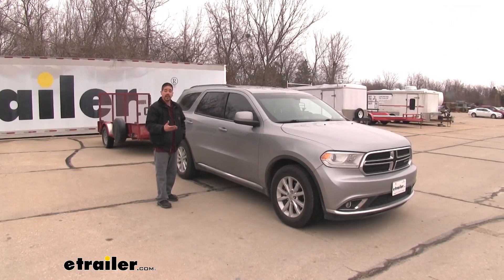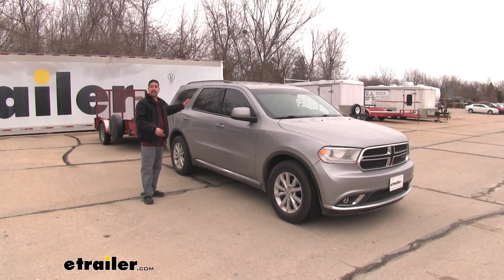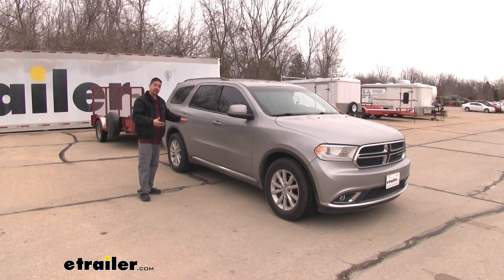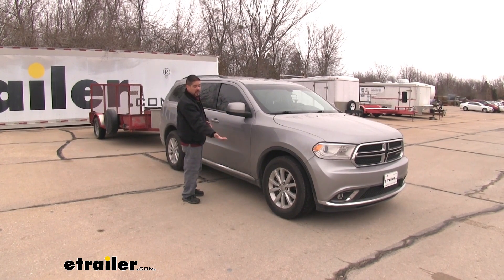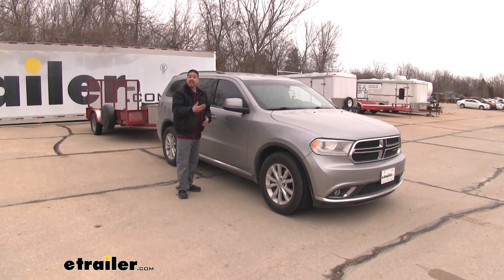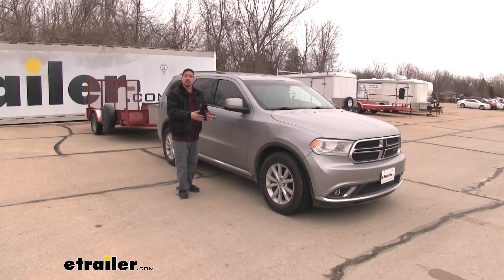Whenever we're hauling a heavy load with our Durango, whether it's a trailer or we have the back full of passengers, pets, and all sorts of gear, you'll notice that the back end's going to drop down. That's putting a lot of strain and stress on our rear suspension, not to mention it's actually affecting the front. Because when the back end goes down, it'll pull the front end up, which is going to misalign our headlights, cause some weird tire wear issues, and they're not contacting the road as well.